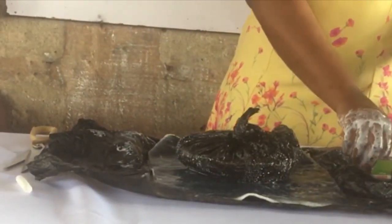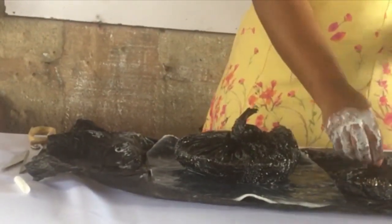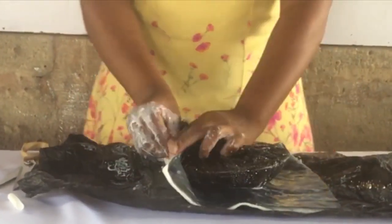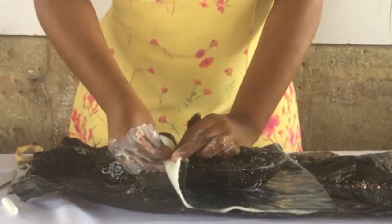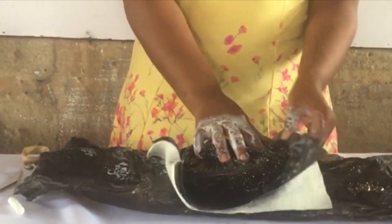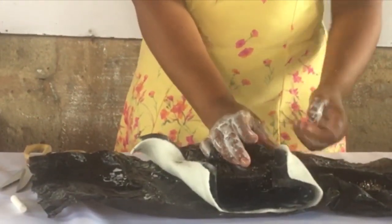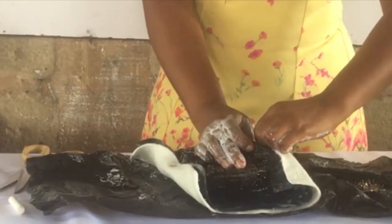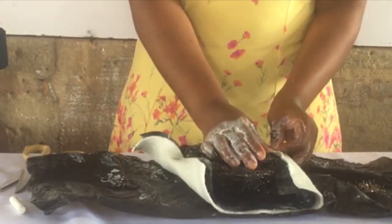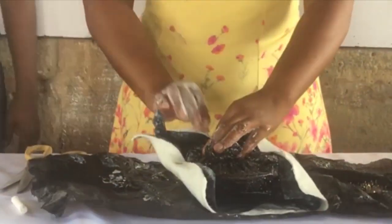So if you have been molding with me before, you know what we're going to shout right now as we put our thumbtacks: North, South, East and West. You have to put your thumbtacks first at North, South, East and West. As you put West, you drag to put East. Then you put North, then drag the other material to put South. That ensures that you have a perfect finish — your material will be so smooth on your mold.